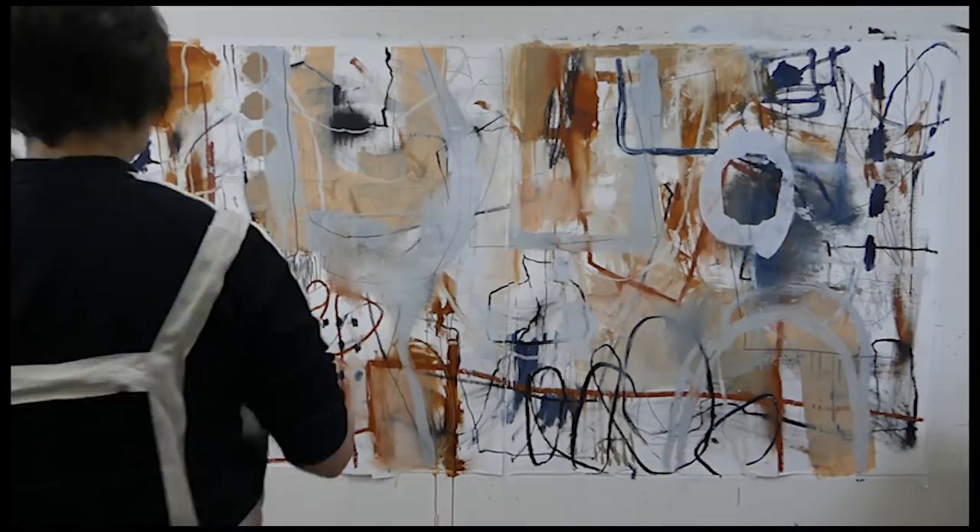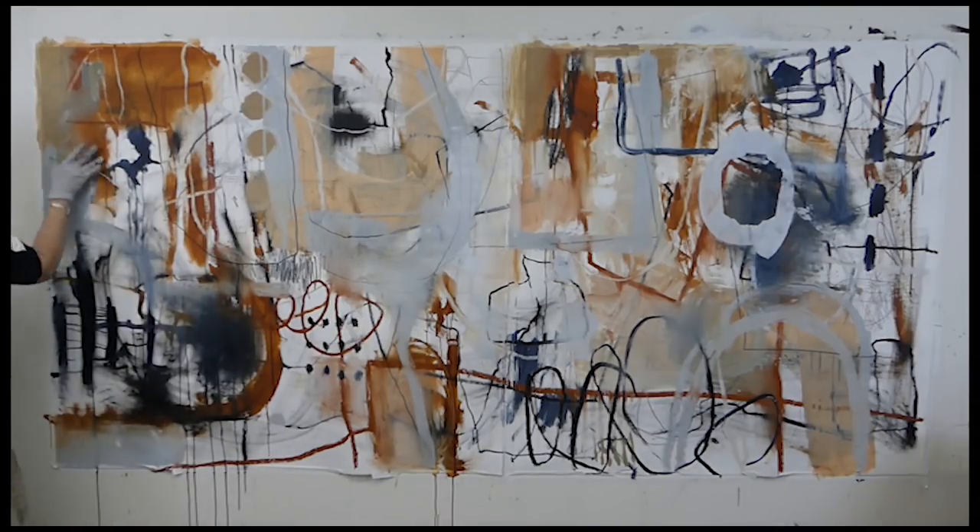My palette here is transparent orange iron oxide, Payne's gray, asphaltum, chromatic black, and then of course the quick dry titanium white.